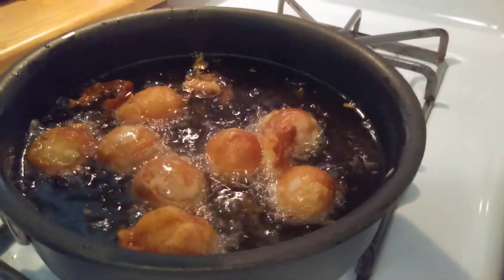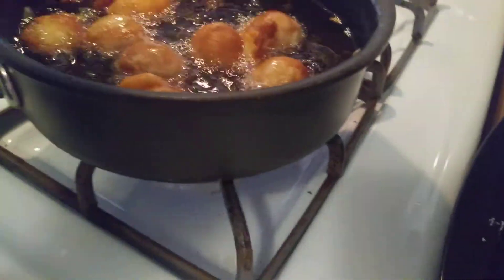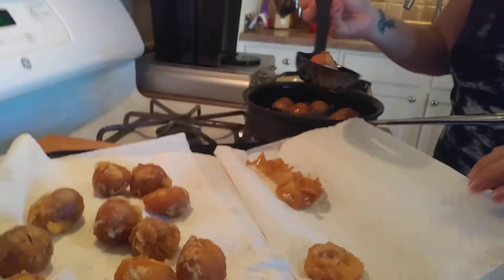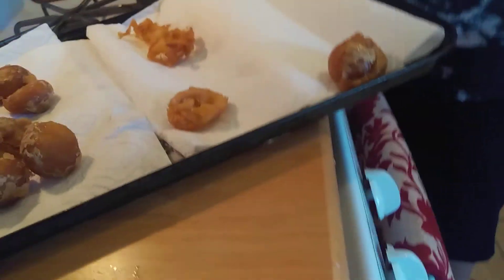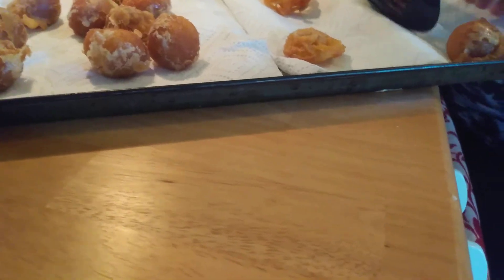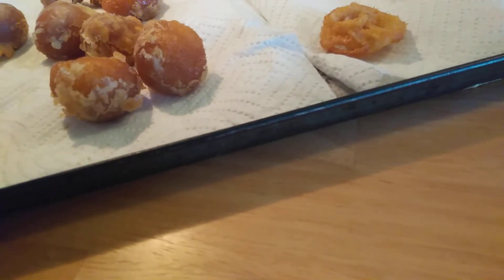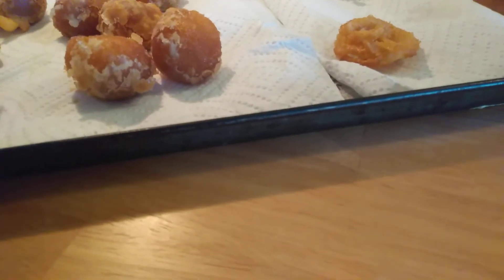They look so good. They are now done. We're going to let them cool off for a while and put a little bit of powdered sugar on them. They need to cool for at least 30 minutes. These first ones are almost done cooling, so we'll try these while the others are still cooling down. They were born together, they'll be eaten together.